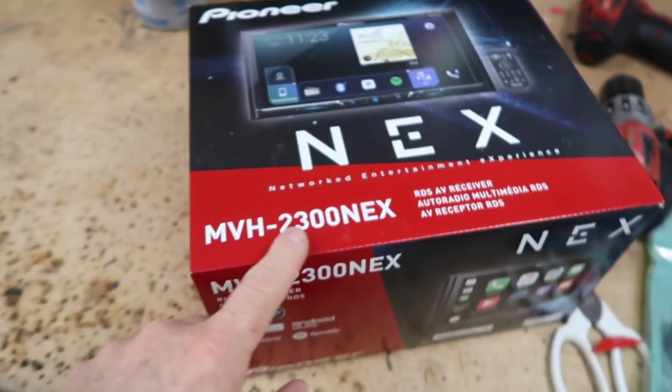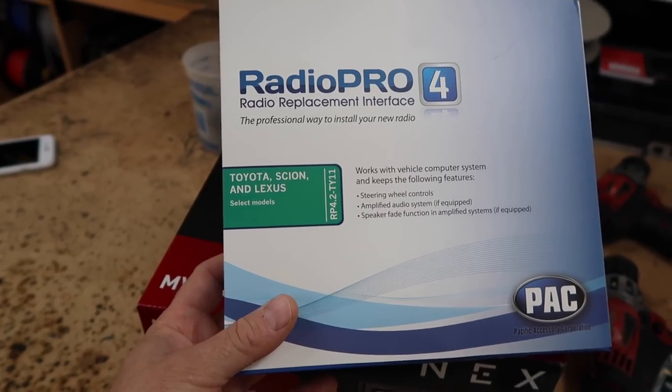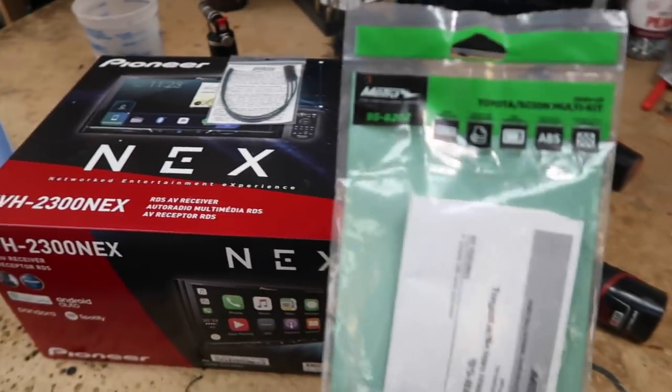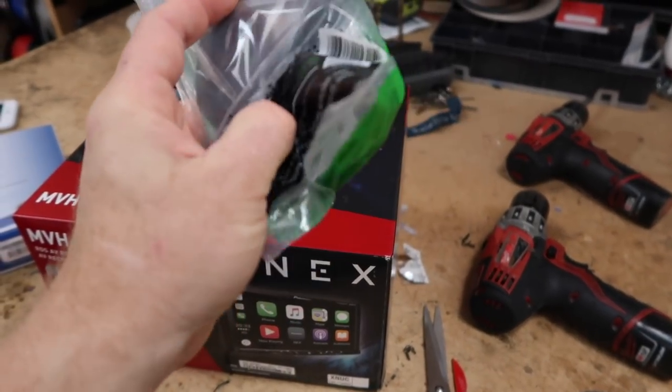The plan is this: we're going to get this radio out. This customer was in a previous week — we did his wife's car. They like this radio here, the new MVH 2300 NEX. We're going to use the RP4.2 TY11 to install the radio in the dash, retain the stereo controls, and it works great with a factory amplifier. Those wingies are the 9580202 — I just call them wingies because they're just little pieces. First, let's get that radio out of the dash so we can match up our harnesses.